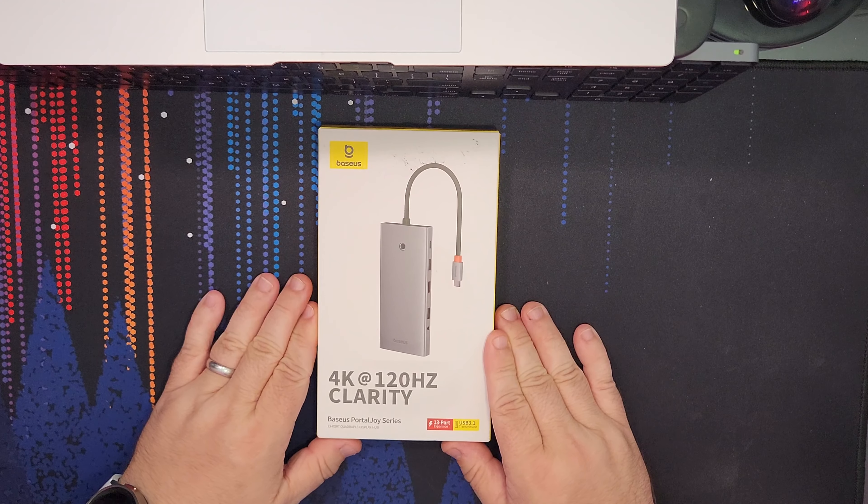Let's go ahead and take a look at it. 4K 120Hz, it says — I think that's the maximum with a DisplayPort. Let's get right into it.